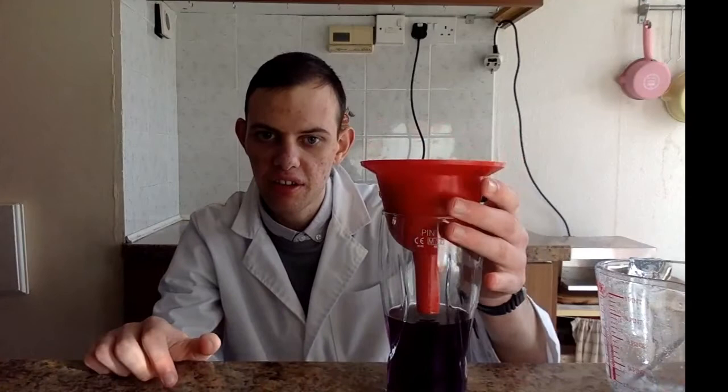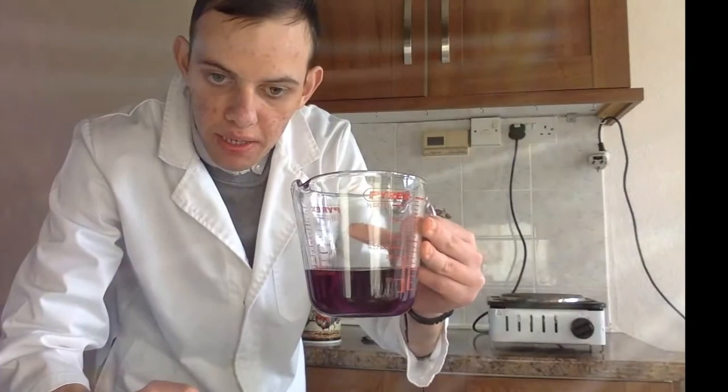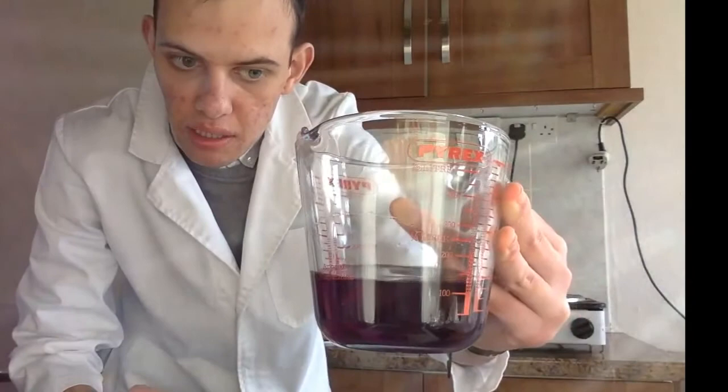Ten minutes have passed since I started my gravity filtration and I believe it is about done. Now what we have in the funnel is just plain sugar, which you can put in the bin. I have finally finished gravity filtering my vanilla sugar, and over here it should just be the methanol with the vanillin.